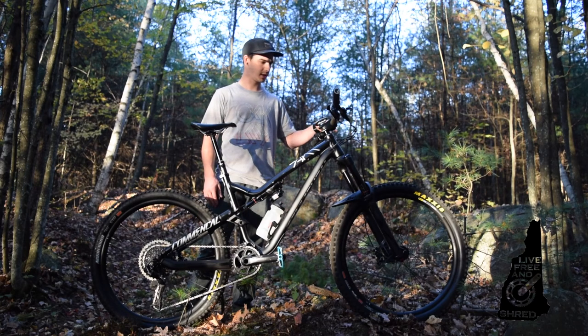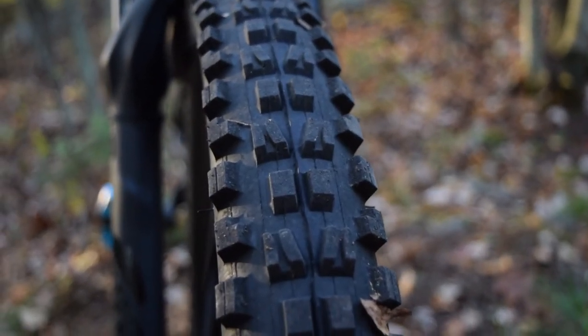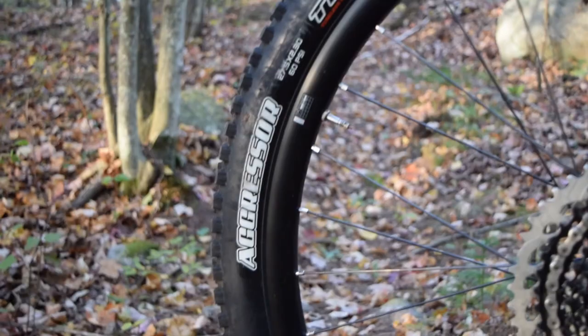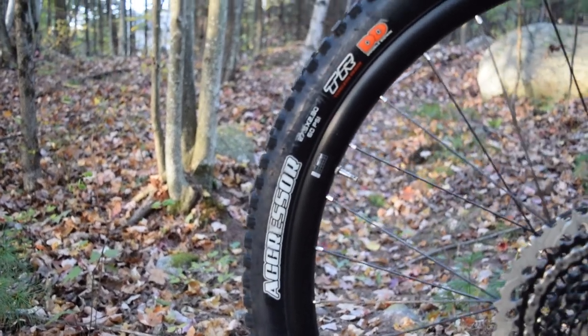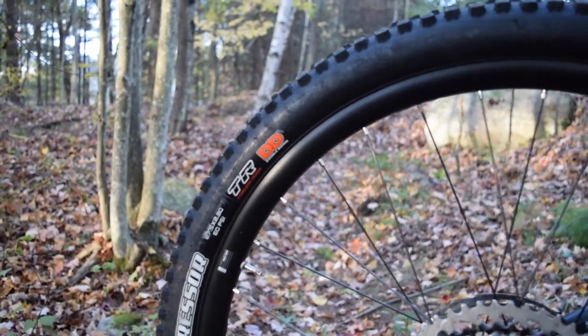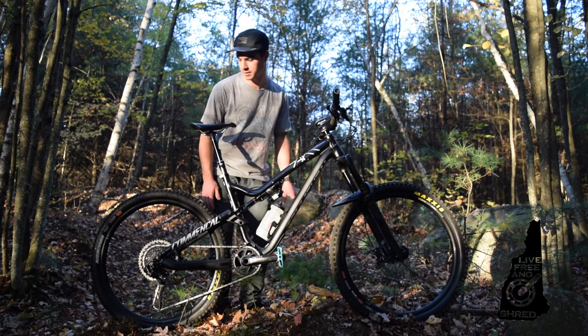Tires: I'm running a Maxxis Minion DHF 2.5 wide trail up front and an Aggressor 2.3 out back. They're both 3C MaxGrip, tubeless ready, double down casing.